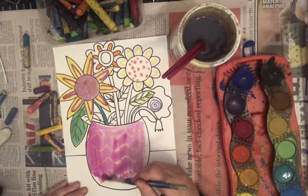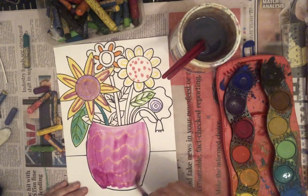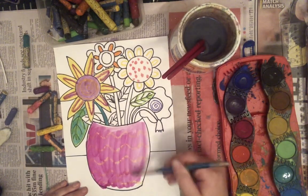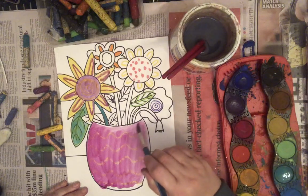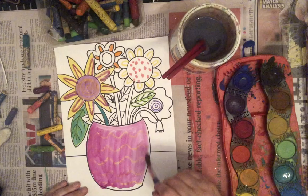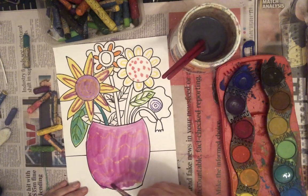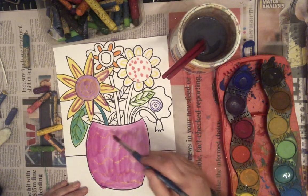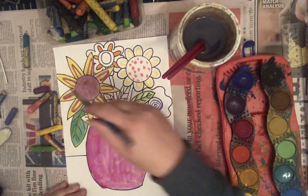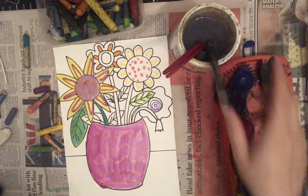If you find that your brush is getting a bit scratchy, it means it needs some more water. And if you find that one part of your project is a bit darker than the others, you can just sort of spread that paint out so you've got a nice even consistency of colour. I'll keep painting — once I finish painting all my flowers and leaves, I'll paint a background colour and then paint my table and I'll be finished.